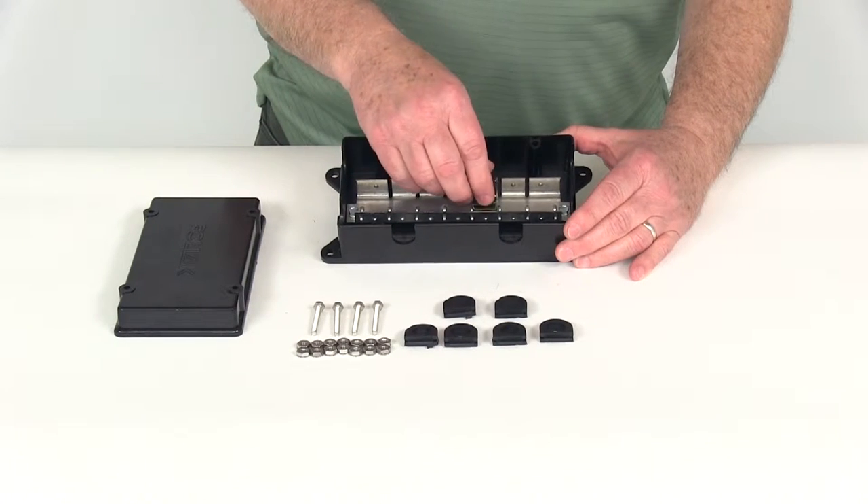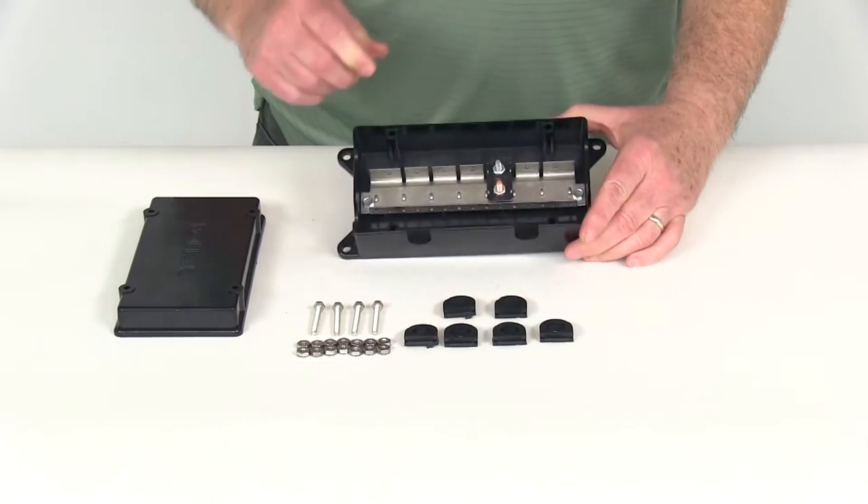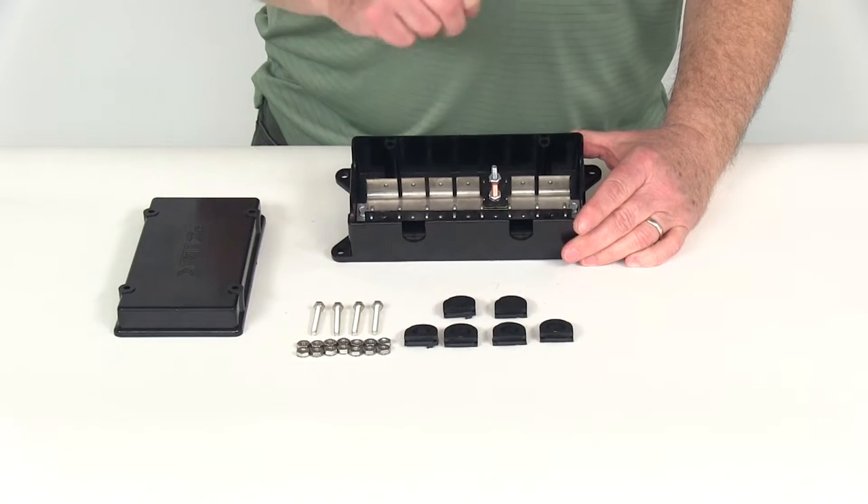Basically the way it works is you just push them in to the protrusion, just like that, and it'll hold the circuit breaker in place. Then you run your wires in and do all your connections.